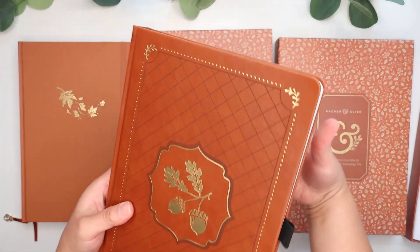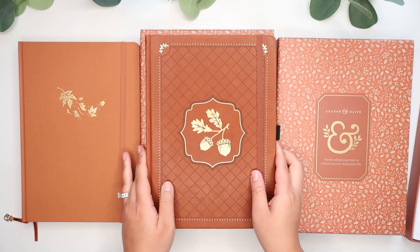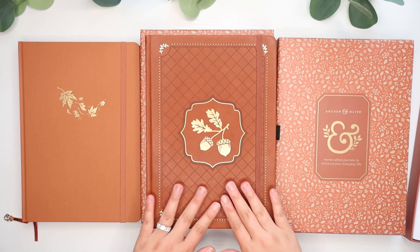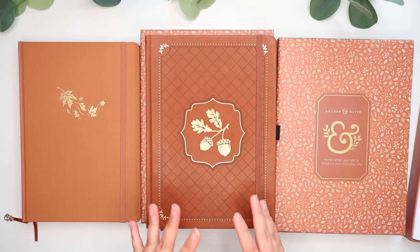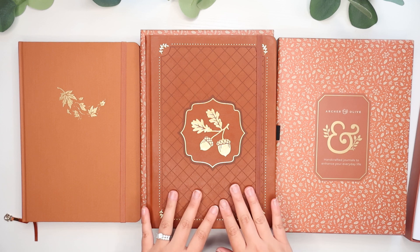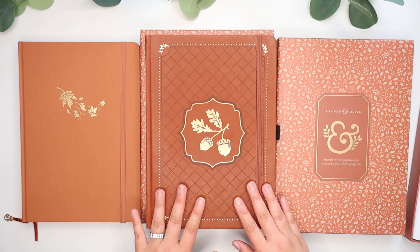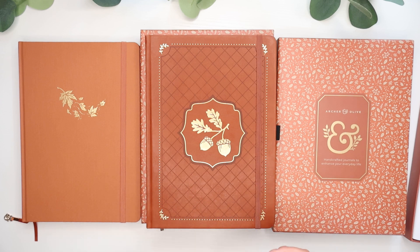Very beautiful. I am anticipating that I will use this one as my 2025 bullet journal — just because it has the vegan leather and it looks different compared to the other bullet journals that I've had. I think this one will be a very nice one to have for next year. Especially having the vegan leather cover, I think it might be a little bit more durable and last throughout the year a lot better than the linen cover ones. So there's journal number two.